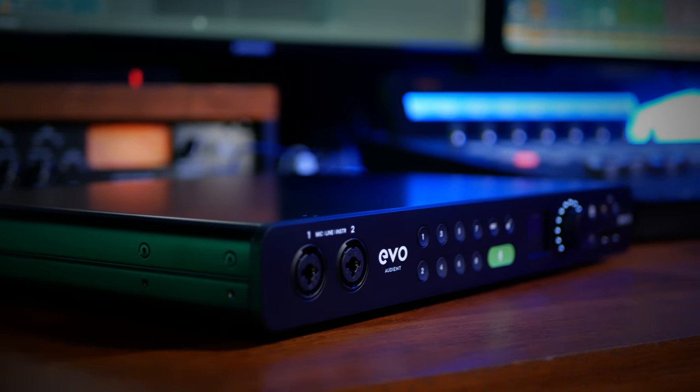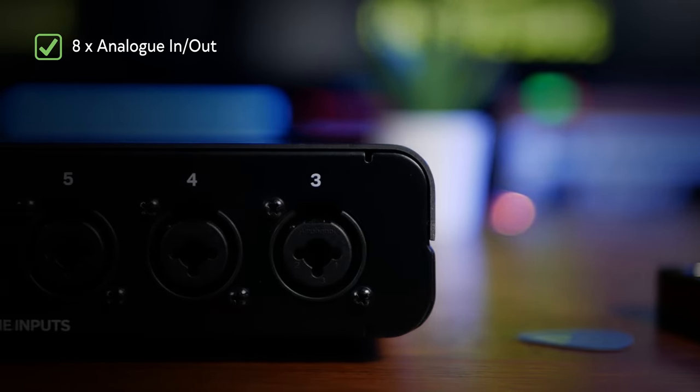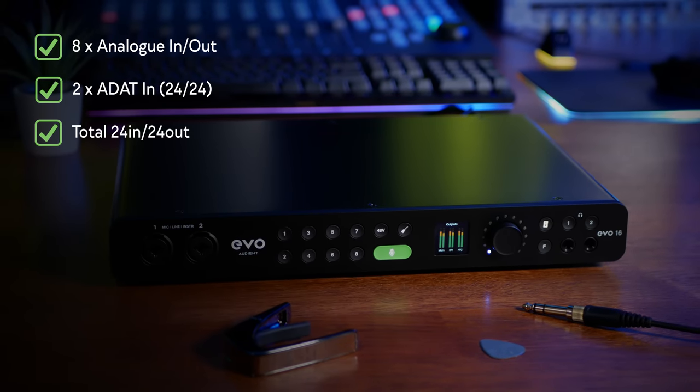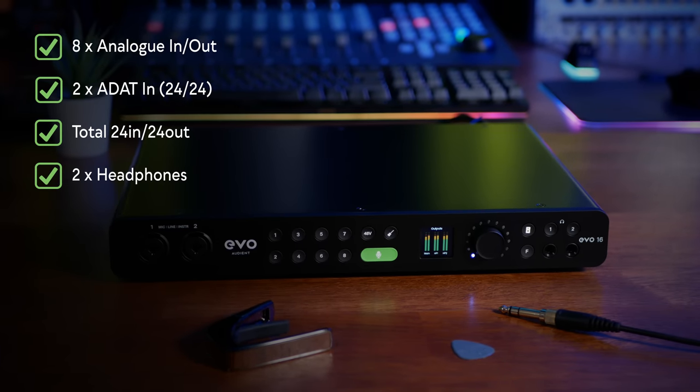The new Evo 16 from Audient has 8 analog inputs and 8 outputs. And when you take into account its two ADAT connections, that means it has 24 simultaneous ins and outs, along with two independent headphone connections.